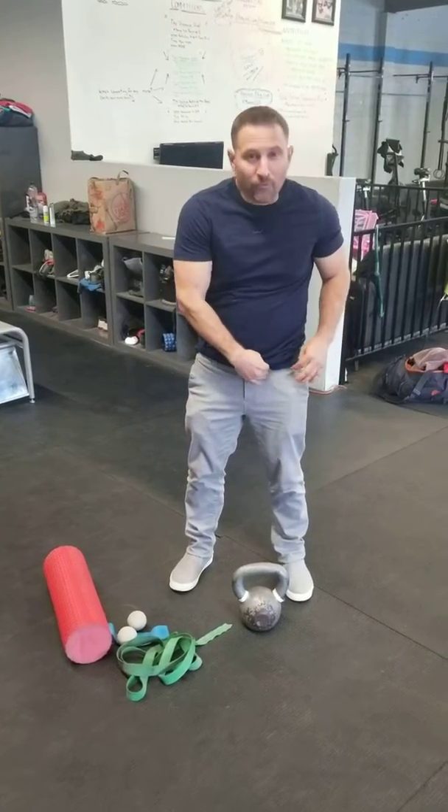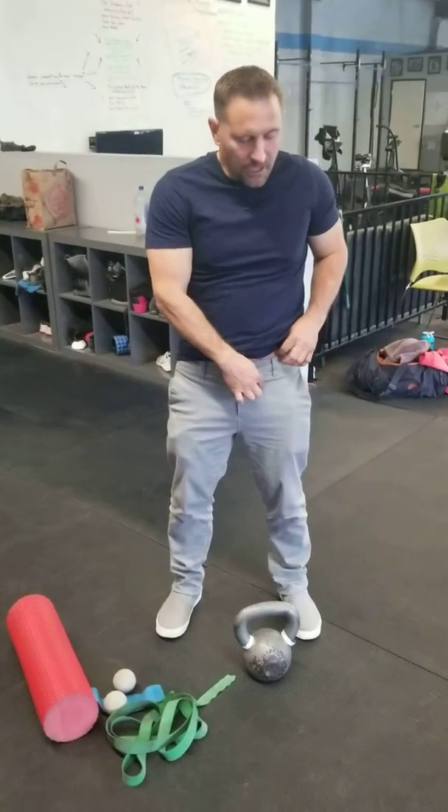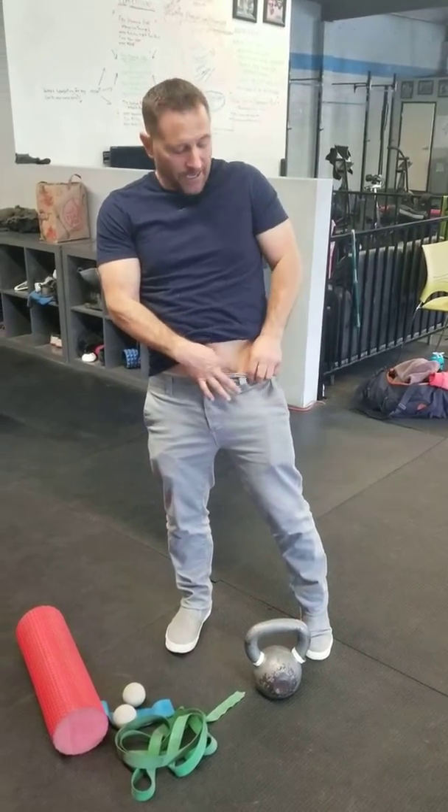The first one — we're going to put a kettlebell right inside here — because sometimes you have the muscles, some adductors, some lower abdominals, some pelvic floor, just the muscles that are in here. It kind of pulls this bone right here, it's called the ASIS. They'll pull it medially. It can happen on either side, so we'll just do it on both sides.